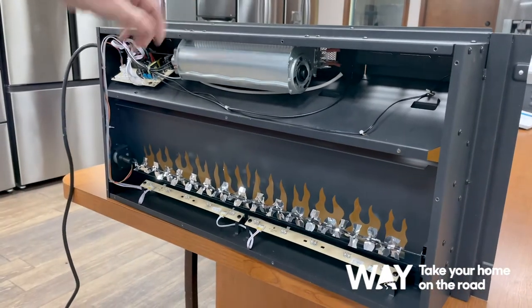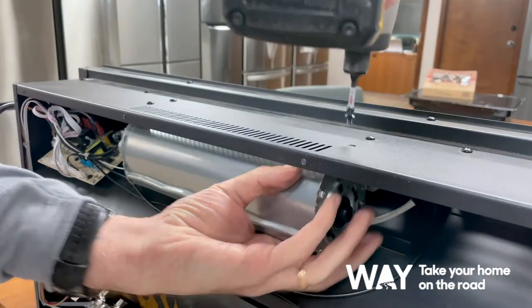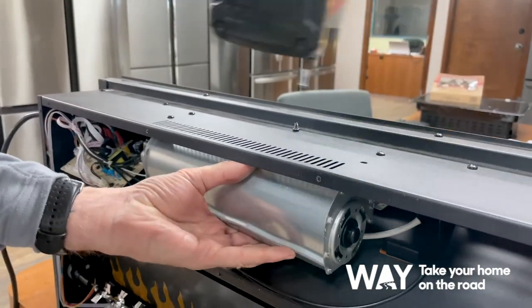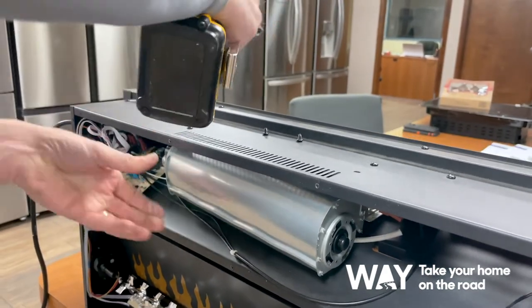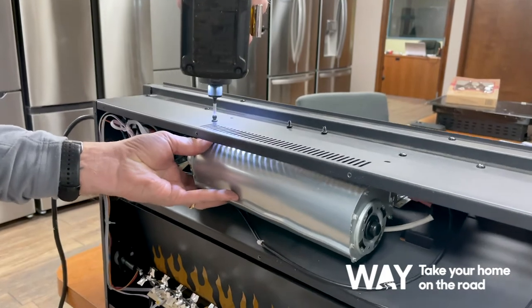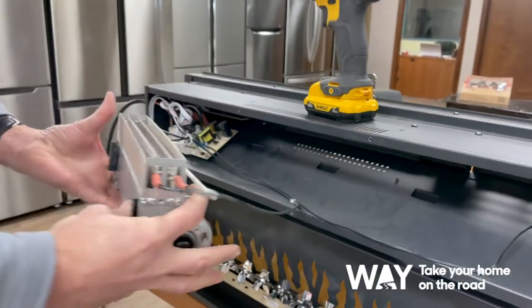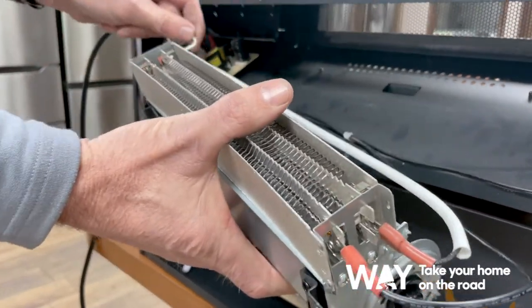Once your back panel is removed, you can remove your blower motor by removing the four screws on top here, disconnect all the connections, and replace your blower motor.